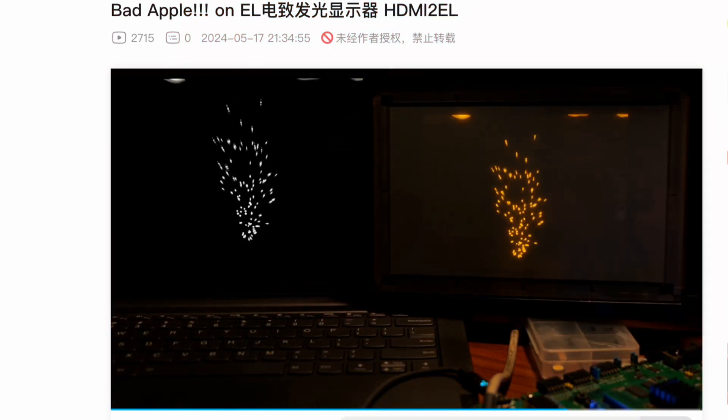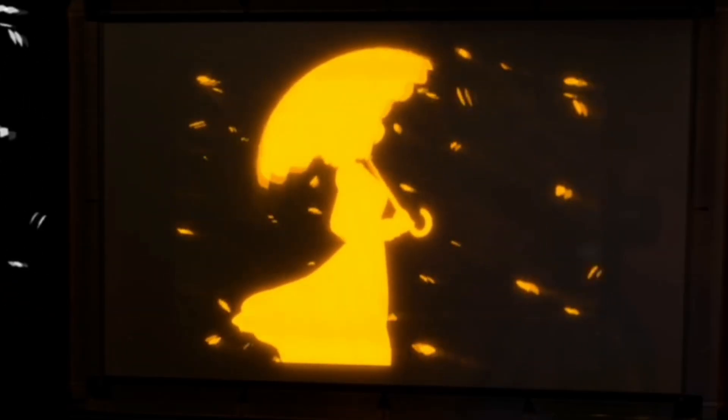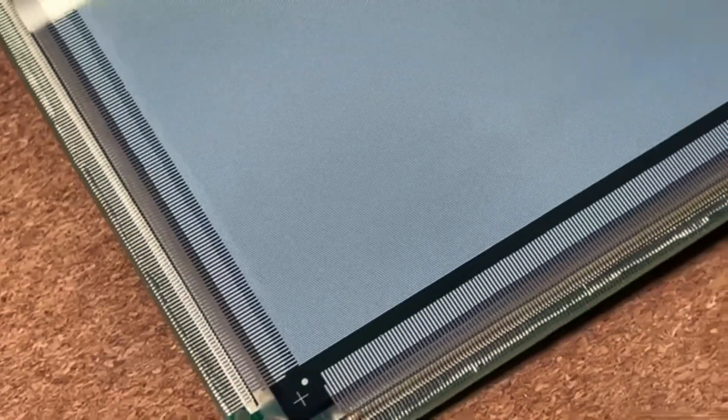Is there a monitor that has the glow effect of a cathode ray tube and is still very thin and light? I found a type of electroluminescent screen that has a very strong glow effect. In all screens, light is emitted by phosphor materials excited by an electric field. By selectively applying voltage to specific electrodes, individual pixels light up and can emit beautiful radiance.